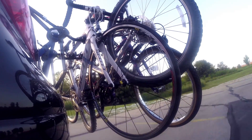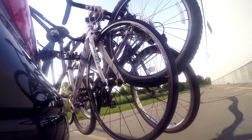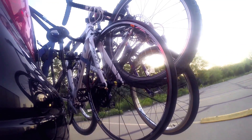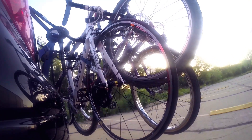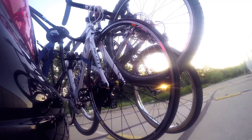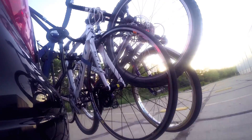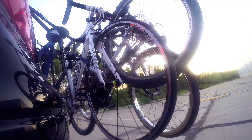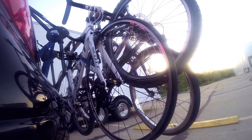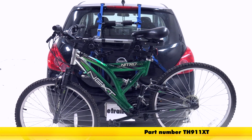With that secure, we're ready to hit the road. With our rack loaded to capacity, we're going to take it through our test course so you can see what it looks like in action. We'll first go through our slalom course, which will simulate everyday turning side to side. Then through our alternating bumps, which will simulate the twisting effect we get on potholes and uneven roads. And then through our regular speed bumps, so you can see how the rack moves up and down.